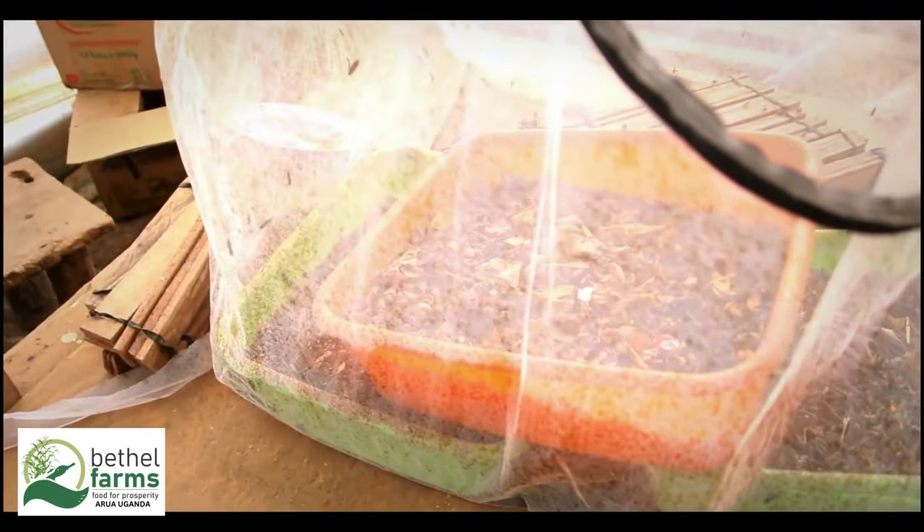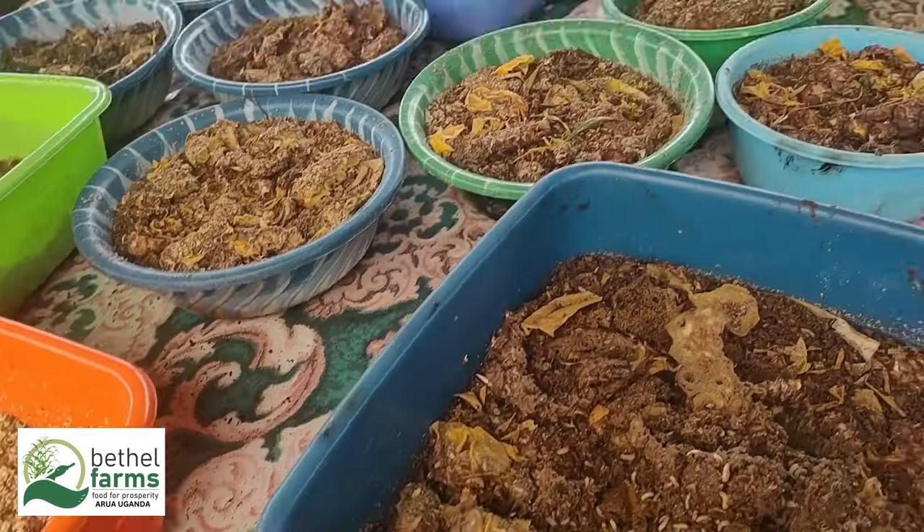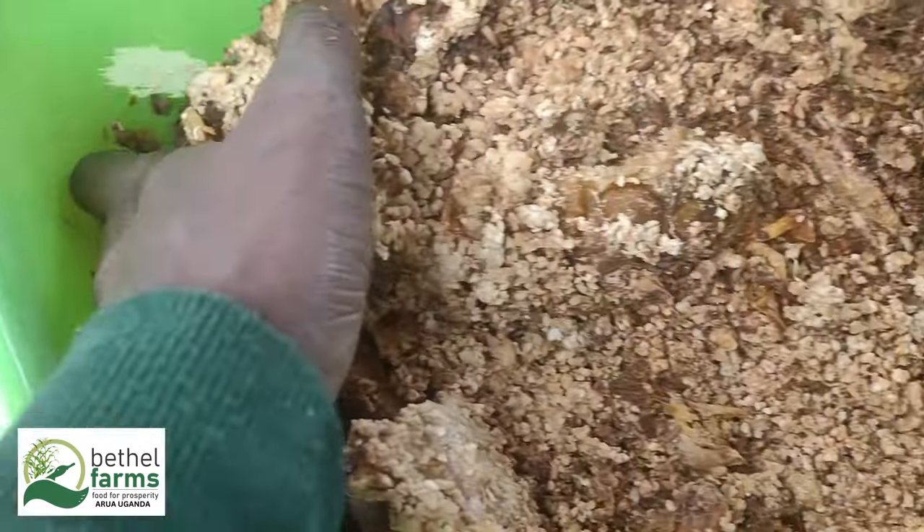BSF maggot farming can contribute to waste management, animal feed production, and environmental sustainability.